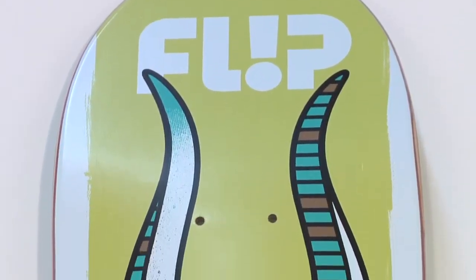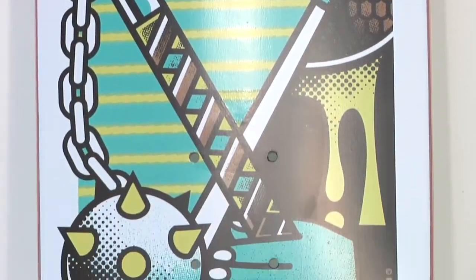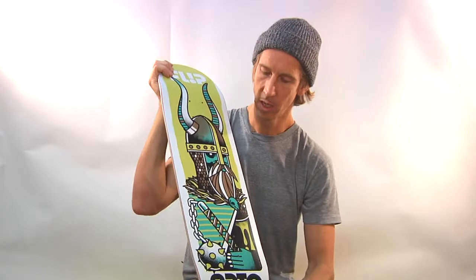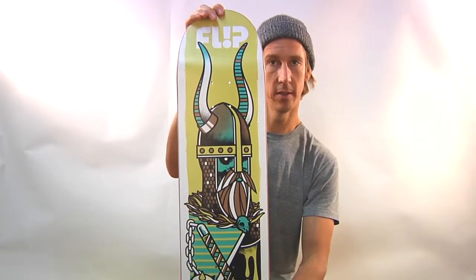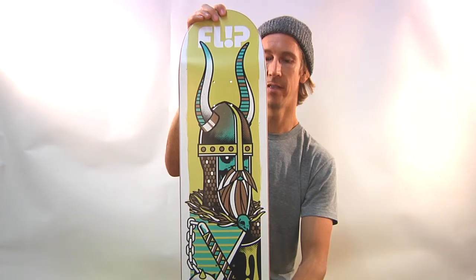What are the dimensions, you may ask? This deck is 8.13 inches wide and 32 inches long. It's Flip wood, so it's super good. The Arto Saari Odyssey Series Norse Pro Model by Flip Skateboards. Artwork by Ivan Minsloff. Very sick.